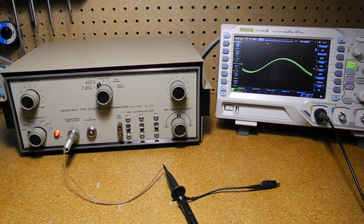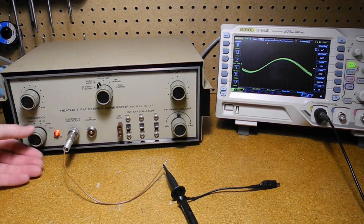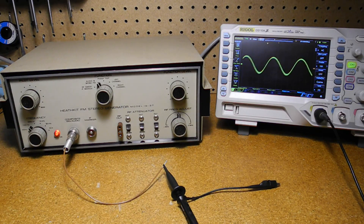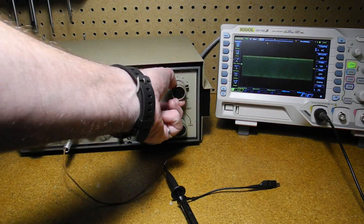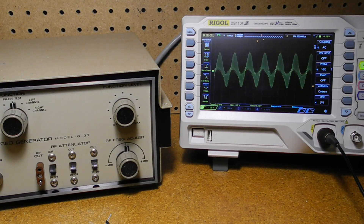Looking at the oscilloscope, the unit can produce audio output at frequencies of 400 hertz, 1000 hertz, and 5000 hertz, as well as the 19 kilohertz pilot signal, the 38 kilohertz subcarrier, and the SCA frequency of either 65 or 67 kilohertz as selected on the back panel. The level can be adjusted with the function level control. Here is the composite signal consisting of the audio, 19 kilohertz pilot, and 38 kilohertz subcarrier.